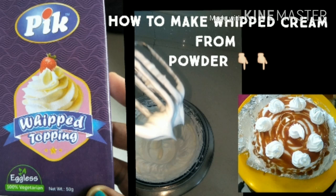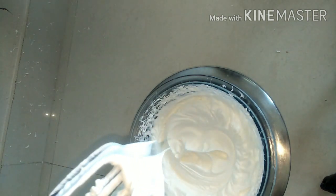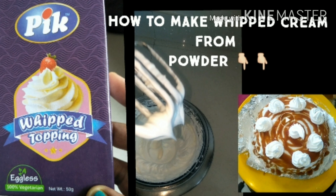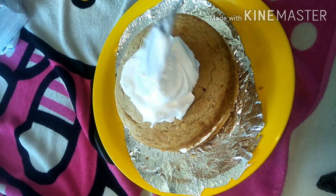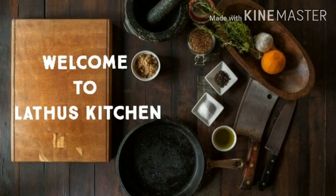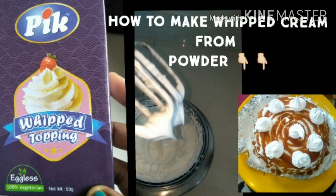Hi everyone, welcome to the channel. Today we will see how to make whipped cream using whipped cream powder. In this lockdown, I am sure all of you are finding it difficult to find whipped cream, whether online or offline. So here is a video on how we can make beautiful whipped cream using whipped cream powder, which is available on Amazon and other sites. I will give the link in the description — go ahead and purchase and start making whipped cream using the powder.